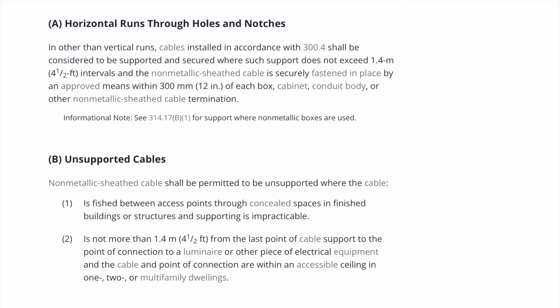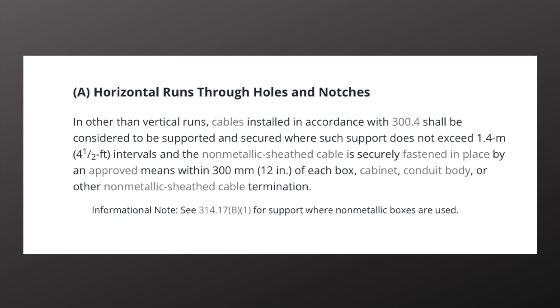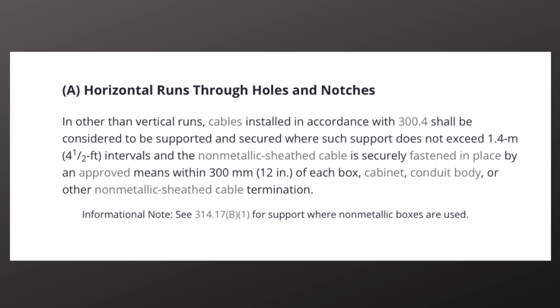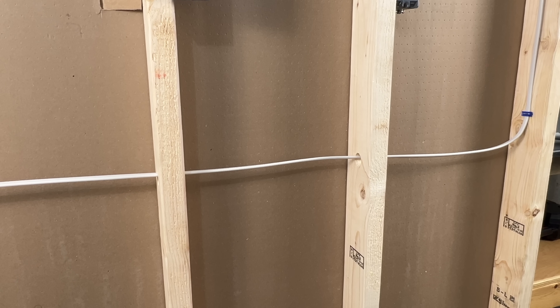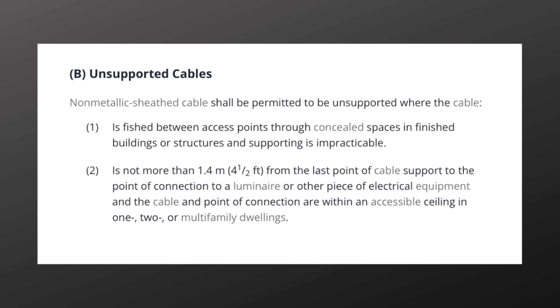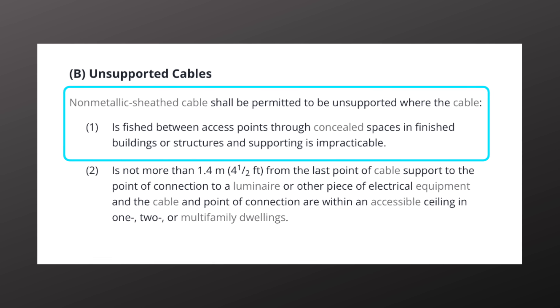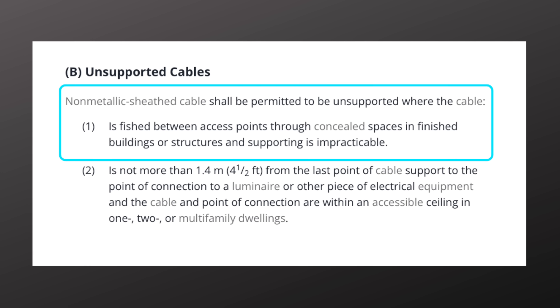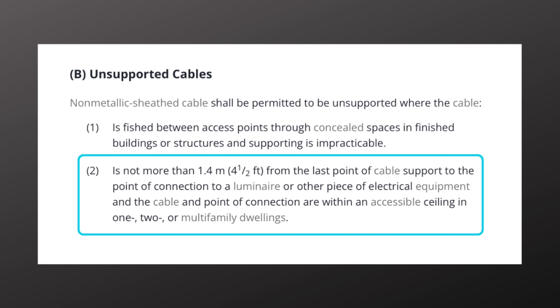This box has a staple within 12 inches and within 18 inches of cable length, but it's still a code violation — I'll explain why in a moment. First, let's look at 334-30A, horizontal runs through holes and notches. Cable runs through holes and notches not exceeding four and a half feet do not need additional support; the hole or notch is sufficient. Vertical runs still need to be supported every four and a half feet. Article 334-30B covers unsupported cables in two circumstances: cable fished between access points through concealed spaces in finished buildings needs no support, and cable up to four and a half feet from a light or equipment in an accessible ceiling can also be unsupported.